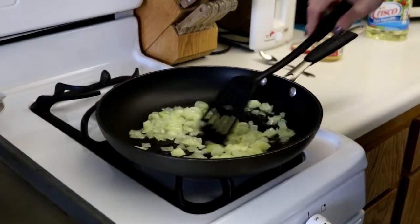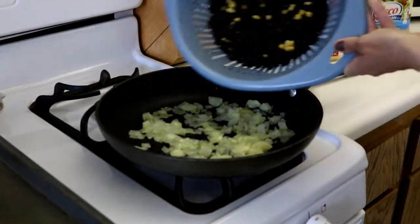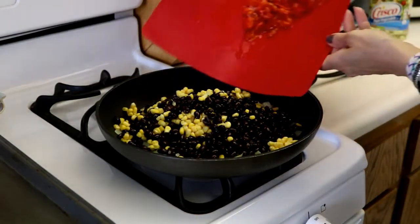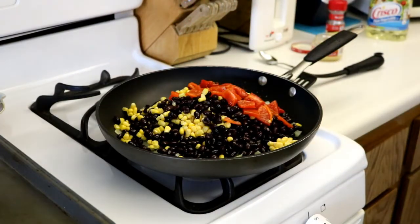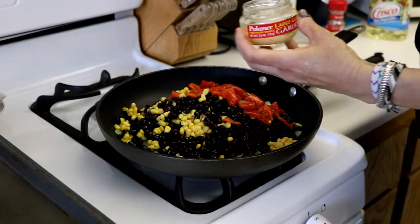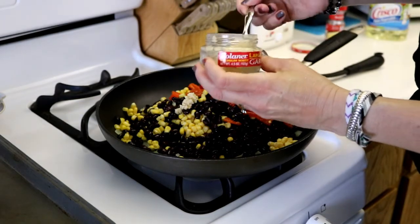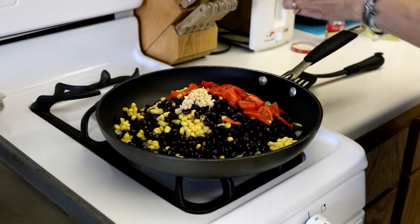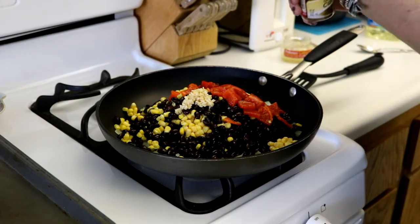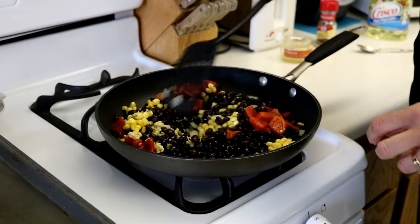When the onions get a little bit translucent like that, that means they're pretty much cooked through. At this point we're going to add our beans and corn in, and the red peppers that we chopped up. We're also going to add two teaspoons of minced garlic — you can usually find that in the produce section of the store — and half a teaspoon of cumin. We're going to heat this all through for about two minutes until it's heated through.